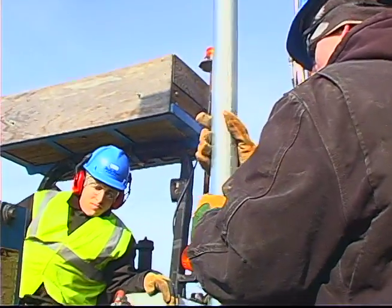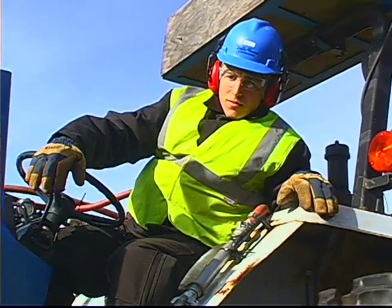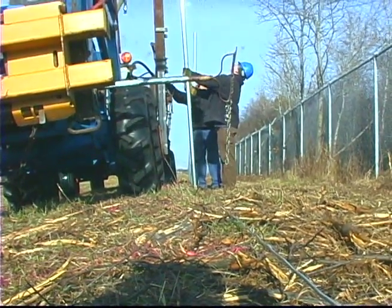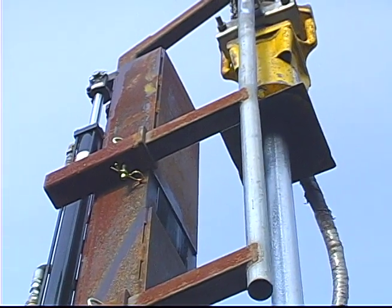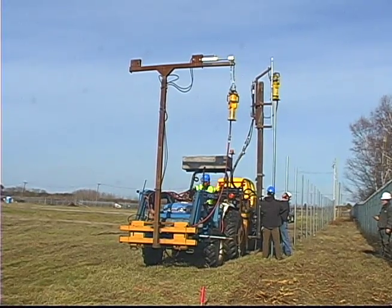It's set up so that the tractor actually has two pounders on it. We got the kiwi pounder in the back with the Rhino, and we also have another Rhino in the front that has a sleeve on it designed for a three-inch post — that's used only for corners where you've got three posts to pound in. The line post is set up for two-and-a-half-inch and that's set up on the kiwi pounder. It makes it a lot quicker — we don't have to unhook, re-hook, or switch out sleeves going from one post type to the other.